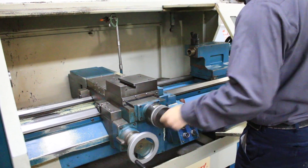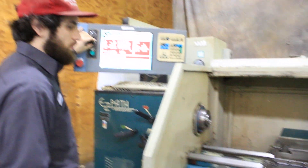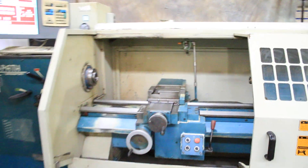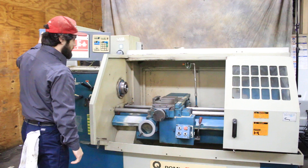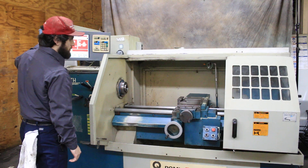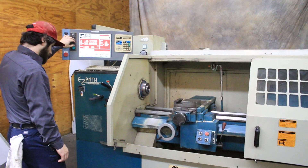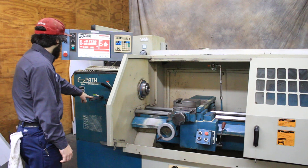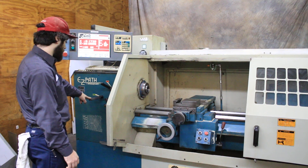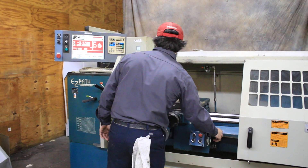It has ball screws and drives for the two axes. The screen has been replaced with an LCD screen at some point. We're running it through the control in both directions — both axes are quiet. The machine has 24 speeds from 37 and a half to 3,000 RPM.